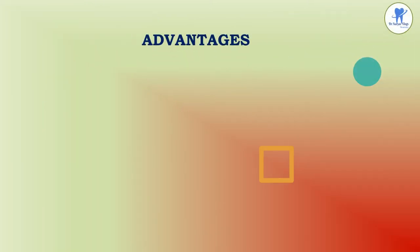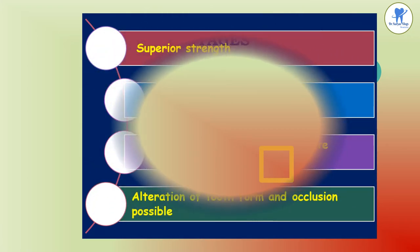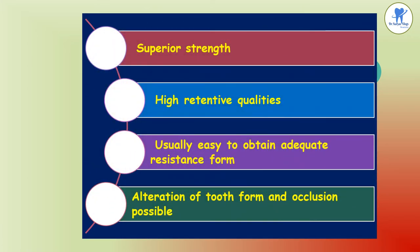The advantages of complete cast crowns include superior strength compared to other restorations, higher retentive qualities, ease of obtaining adequate resistance form, and the ability to facilitate modification of occlusion and tooth form.